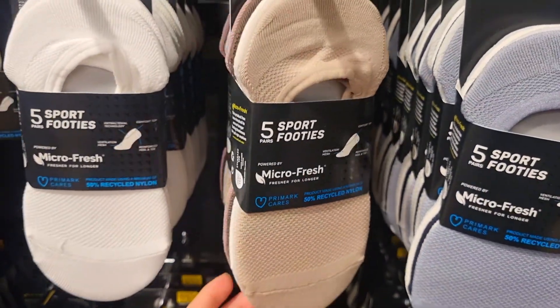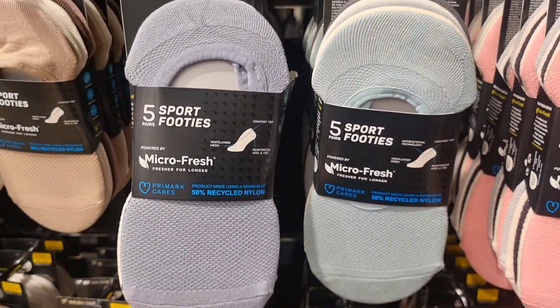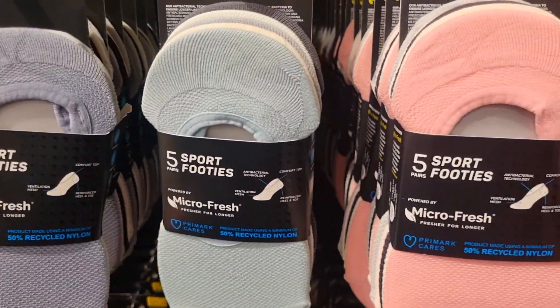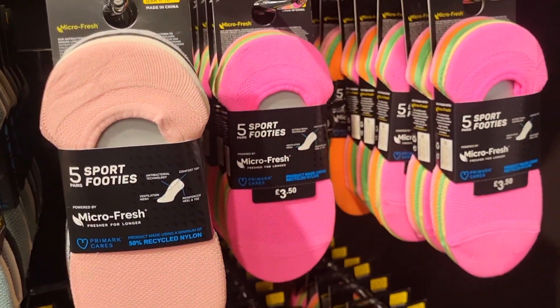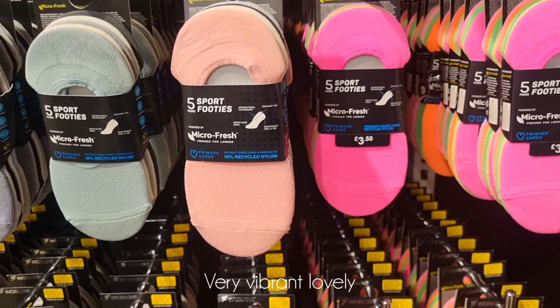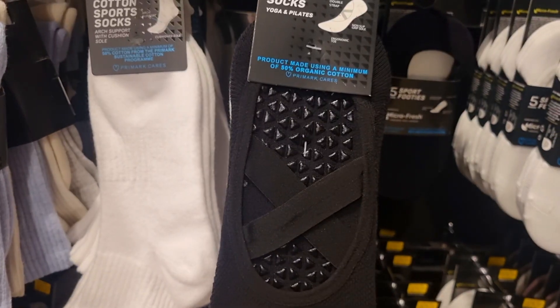This was the next collection — these are 5 pairs of sports footies. They have a lot of colors: vibrant colors, dull colors, single colors, mix and match, and pastel colors.